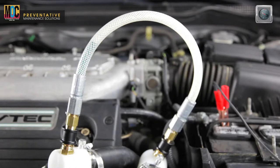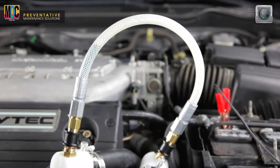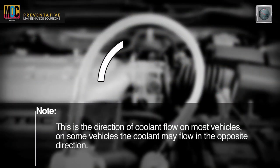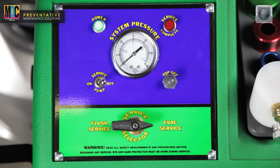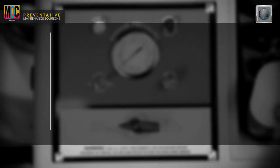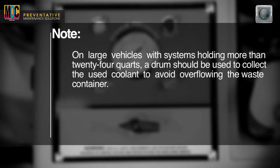Allow the engine to operate until the thermostat opens and coolant can be seen flowing through the loop hose. Note, this is the direction of coolant flow on most vehicles; on some vehicles the coolant may flow in the opposite direction. Turn the service selector handle so that it is pointing toward the flush service position. Note, on large vehicles with systems holding more than 24 quarts, a drum should be used to collect the used coolant to avoid overflowing the waste container.